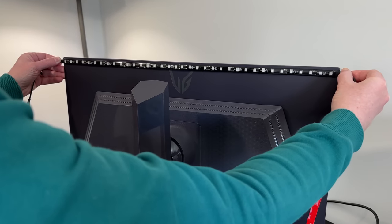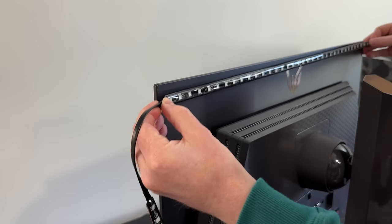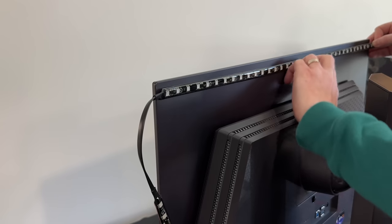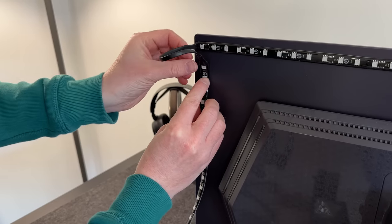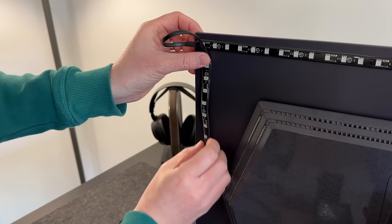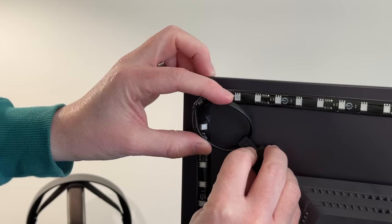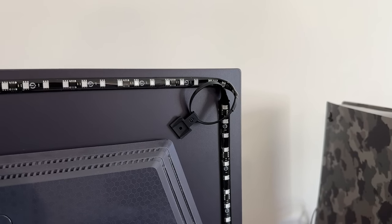Now, this kit is designed for monitors between 27 and 34 inches. You could install this on a larger monitor if you're happy for the strips to be more central to the rear, but ideally you want a monitor within the recommended range. The one I'm using here is a 27-inch UltraGear monitor, and these LED strips fit perfectly on the back. Just to keep the corners looking nice and tidy so you can't see them from the front, I've used the provided clips to stick them to the back of the screen.